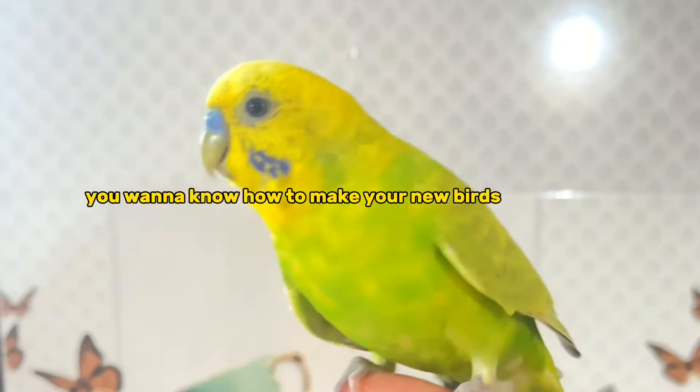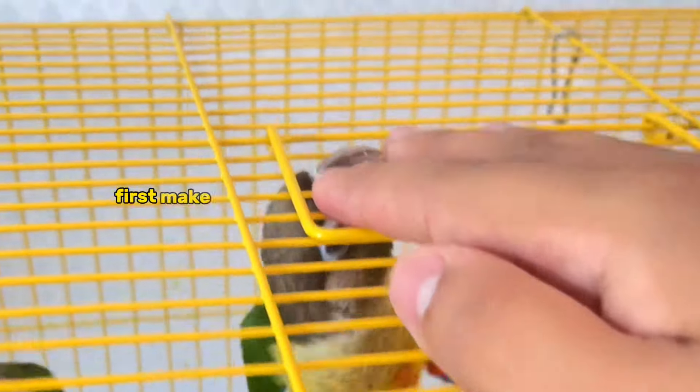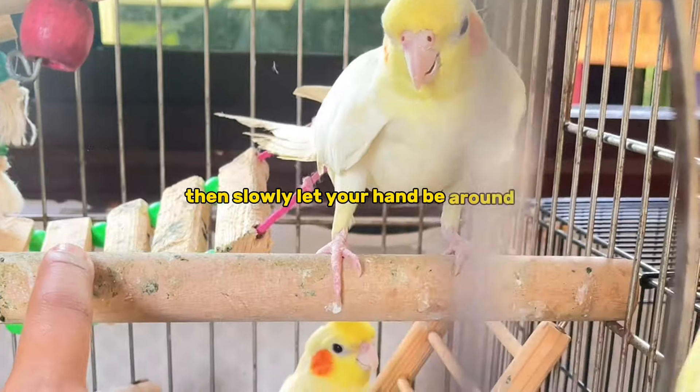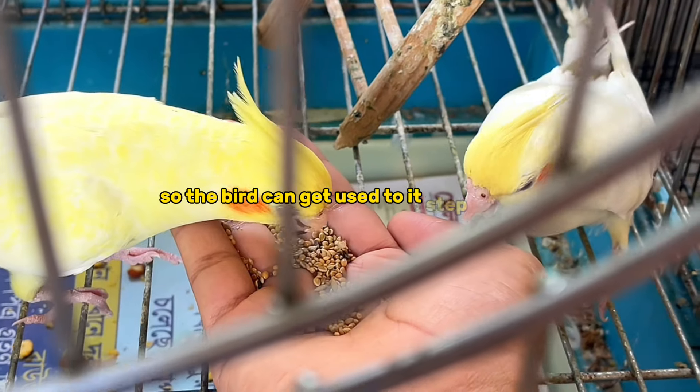Want to know how to make your new birds trust you? First, make sure your bird feels okay with your hand. Then, slowly let your hand be around so the bird can get used to it step by step.